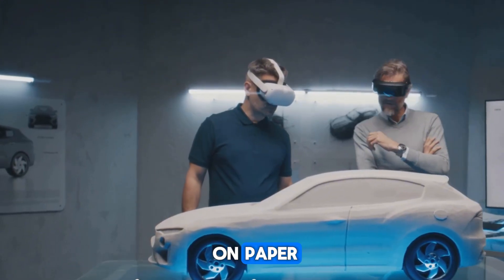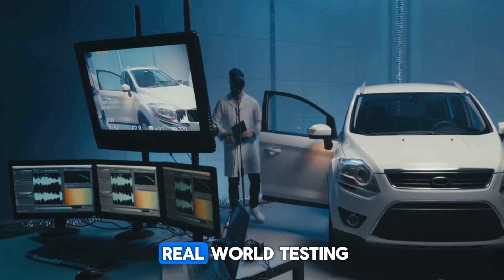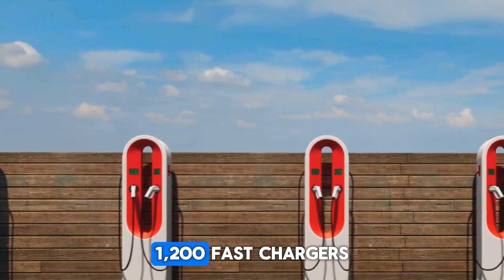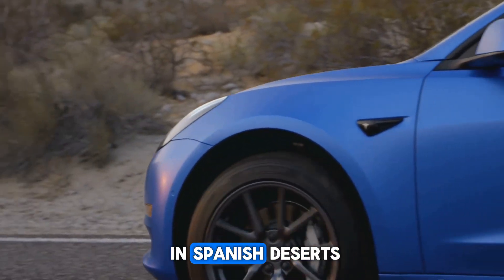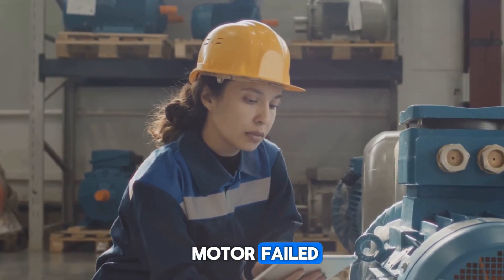Validation wasn't just numbers on paper. Mercedes clocked over 1.66 million kilometers in real-world testing, ran 4,000 launch control starts, 1,200 fast charger cycles, and heat cycles up to 43 degrees Celsius in Spanish deserts. Not a single motor failed.